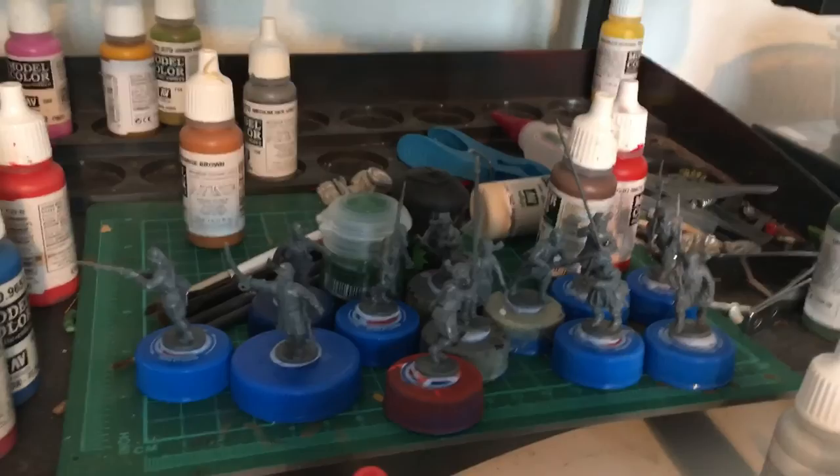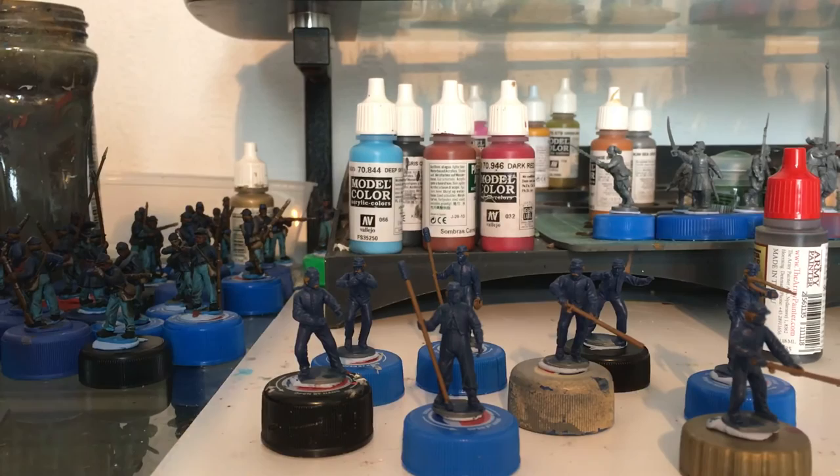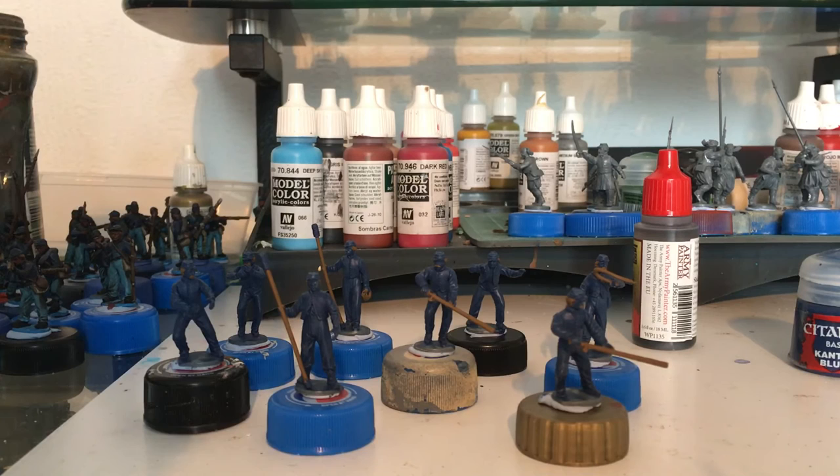So my mission today is to try and get everything face coated and inked, so from Monday onwards I can start the highlighting process. Wish me luck — I'm going to crack on and get some painting done. Speak to you in a bit.